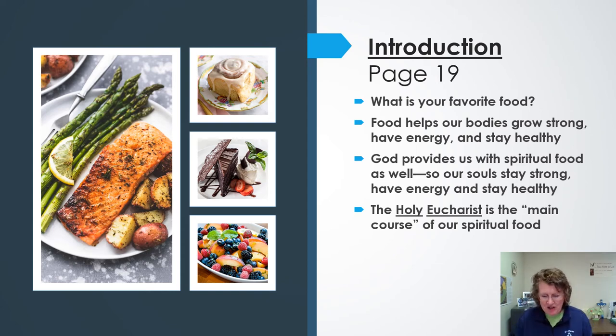Our introduction on page 19, just along the side next to the prayer, asks you to think about your favorite food. I've put pictures here of some of my favorite foods — I love having salmon for dinner, and I love fruit like berries, peaches, pears, and melons. But I also love things that aren't so good for me, like chocolate cake and cinnamon rolls — I love to make them and eat them.